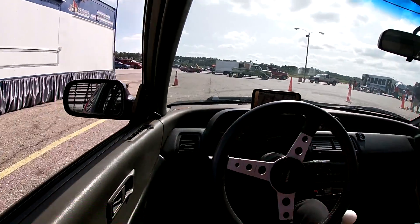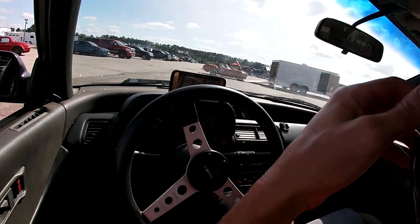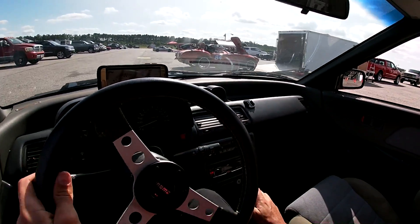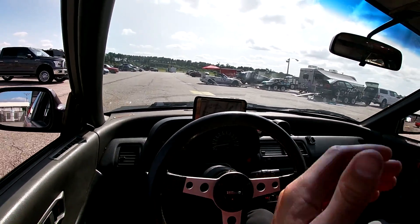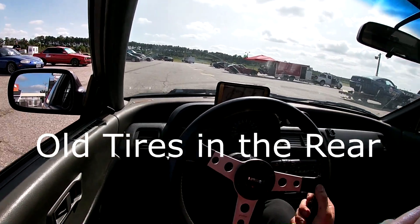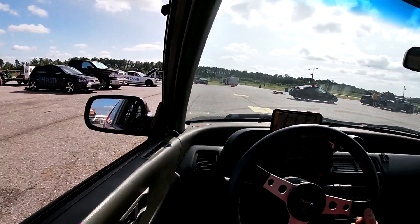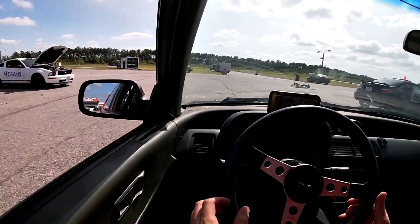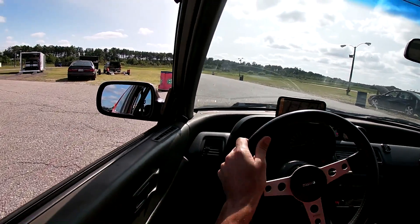I know what I've got to fix now. The rear end is just stepping out like crazy, so I've got no traction. I think it's the bad tires, no rear sway bar, and just no traction overall. But the car ran great, so that's all I can ask for.